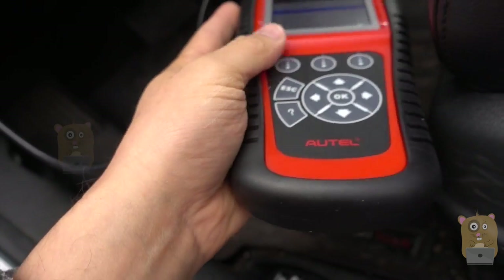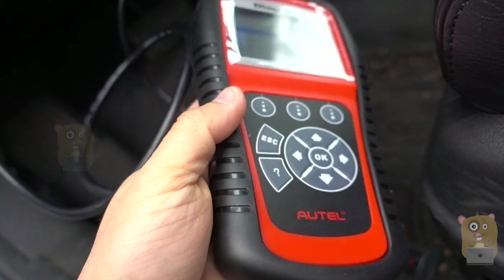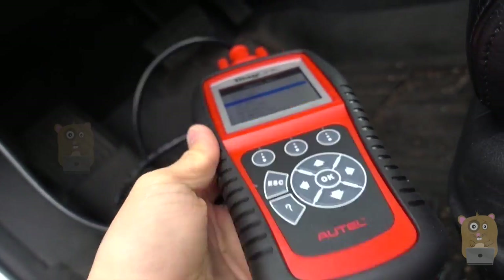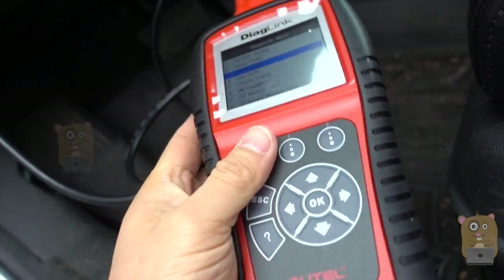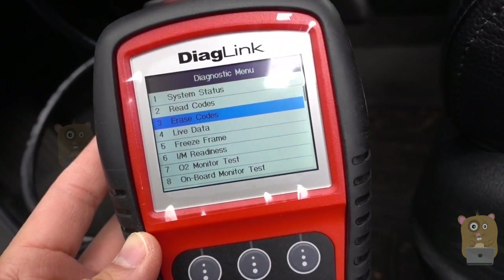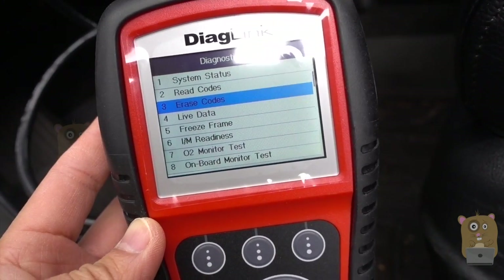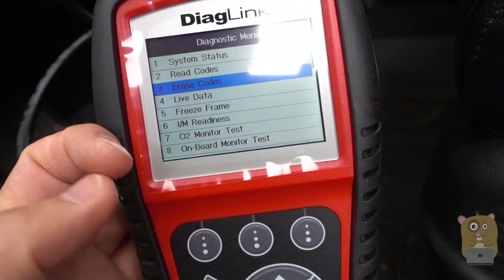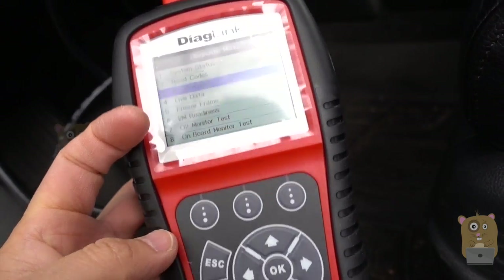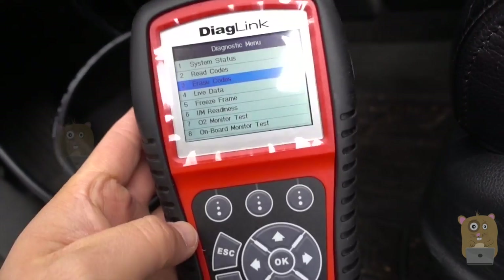Overall, I like this Autel OBD-2 scanner. It's great build quality, rubberized texture on the sides, large buttons that are easy to press, and a good length cord. Now, this is a little bit pricey — it costs about $110 off Amazon. And for those that want to get really deep into their specific brand of vehicle, there's another $15 to spend. But overall, I like this item and I would recommend it.